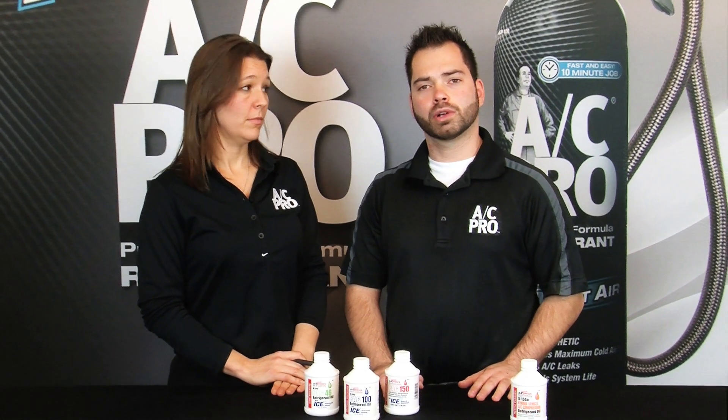Welcome to today's Ask the Pro. I'm Carlos and I'm Jennifer. Today's consumer question is: you guys carry different types of pack oils, which is lubricant for your compressor. Which one would I use?